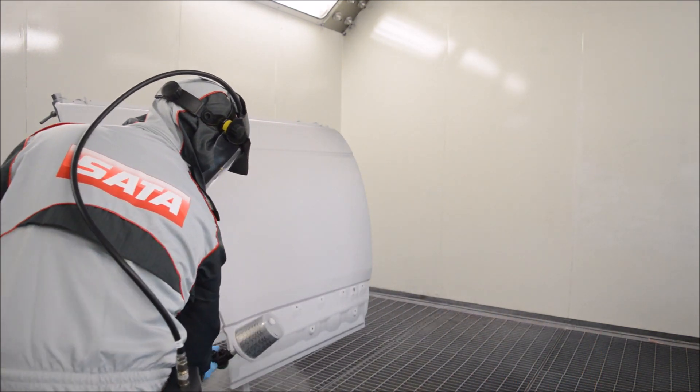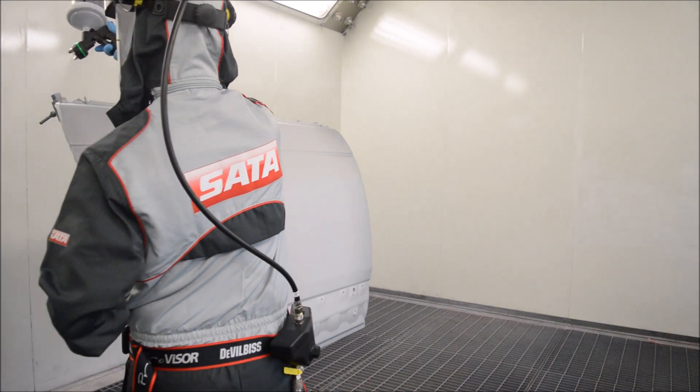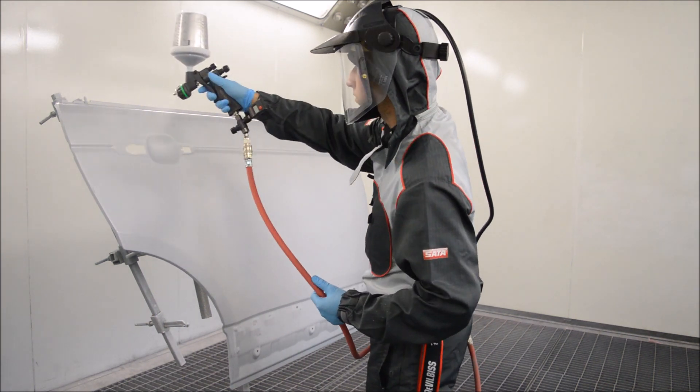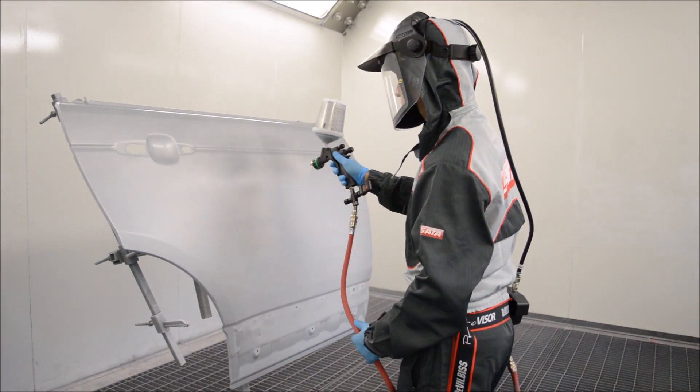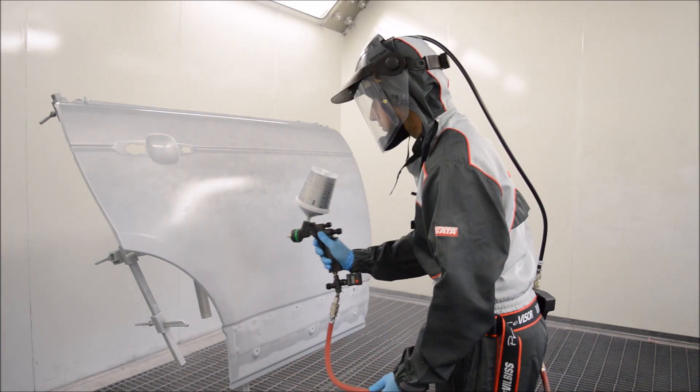Now we're going to go ahead and apply the water-based base coat metallic. For this task we're using a 1.3 HVLP setup and the spray gun is a Walcom Carbonio. We're actually applying a light three-quarter coat — a dust coat.